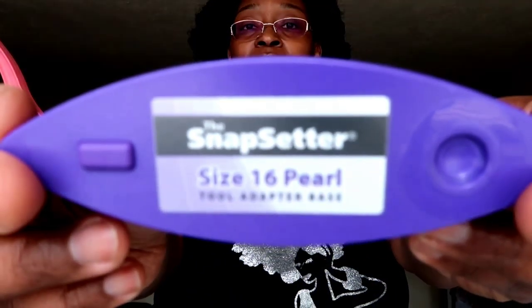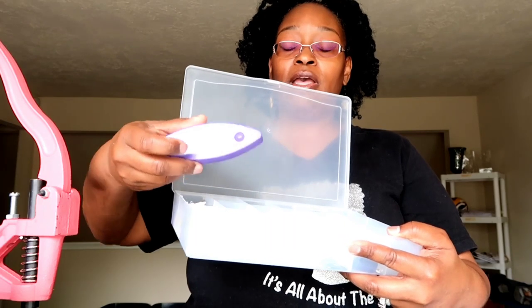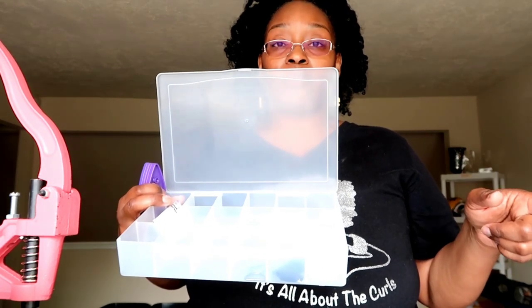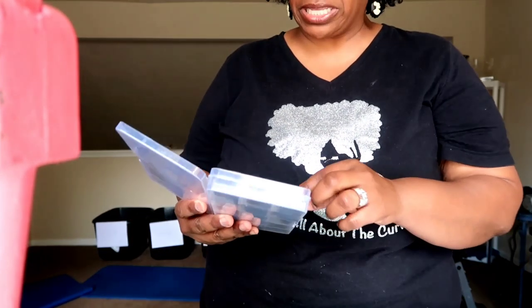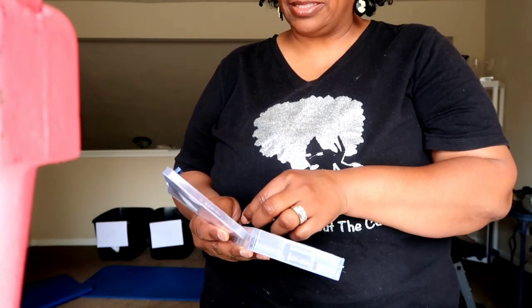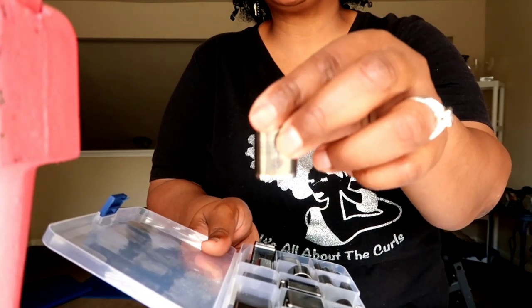Another tool I have is the snap setter tool set — I have the size 16 — because I was doing pearl snaps. I have a container with just a few left. It's nice for setting pearl snaps, and when I order more colorful snaps from CamSnaps I'll just add them to the compartments in here. That's another tool I've also used for snaps in the past.